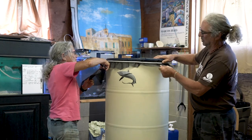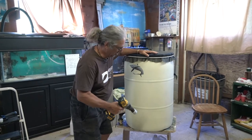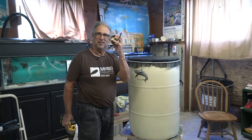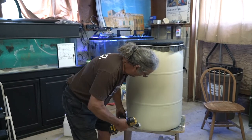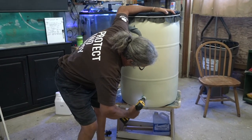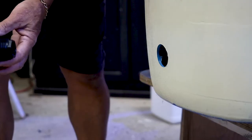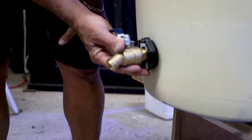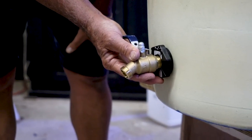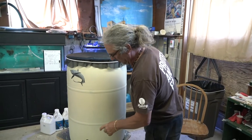Now I'm going to show you how to drill a hole in the bottom of the barrel. Then we'll put in the bulkhead fitting with the valve. The bulkhead fitting goes right through there and you tighten it up from inside the barrel.